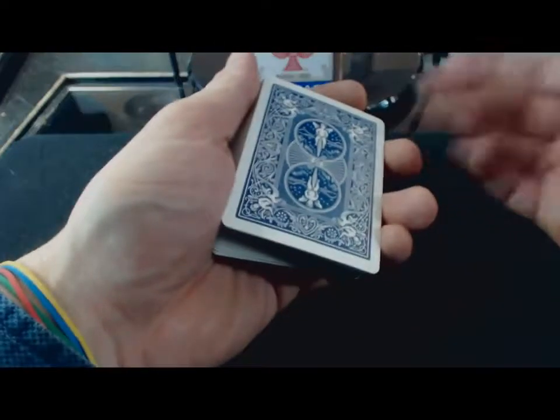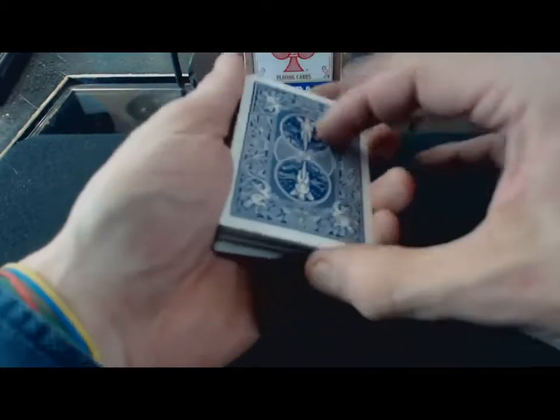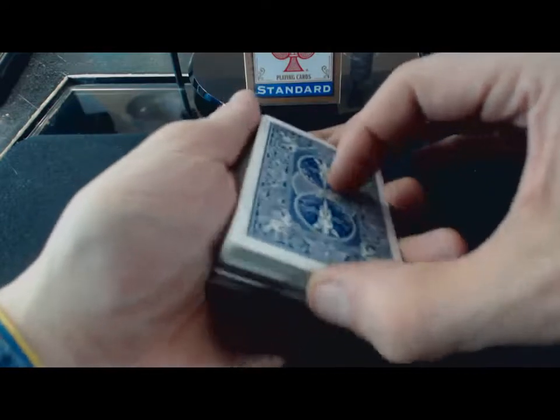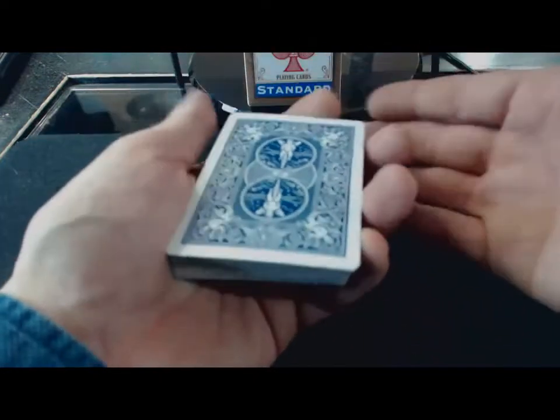Voilà à peu près pour le geste principal. Je vais donner deux, trois petites astuces pour que le geste se voit moins. C'est toujours le même mouvement : on fait basculer le paquet du dessus, on soulève, on met en dessous, et on vient rabattre les cartes juste en dessous. C'est un mouvement à répéter le plus de fois possible. Commencez doucement, et après, essayez d'aller un peu plus vite, parce que le but c'est d'aller assez vite sans que ça se voit. Voilà, c'était le mouvement de base pour la Classic Pass.